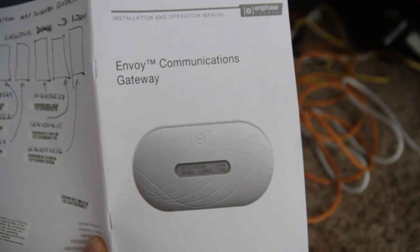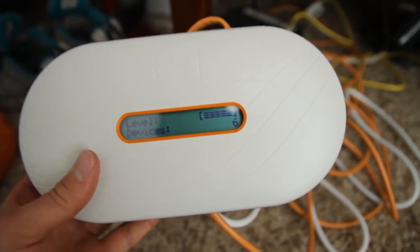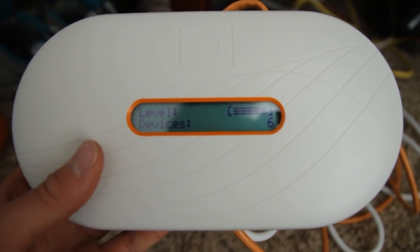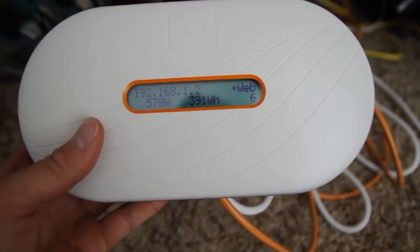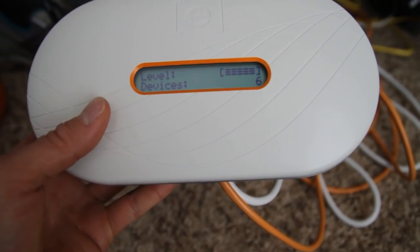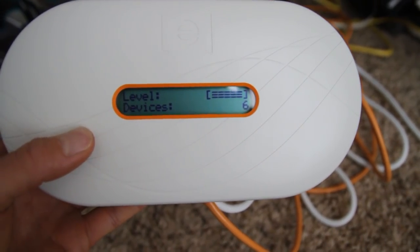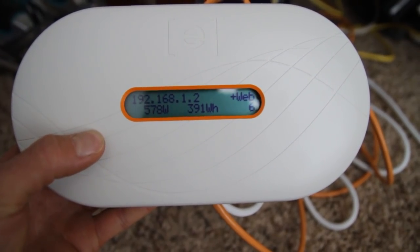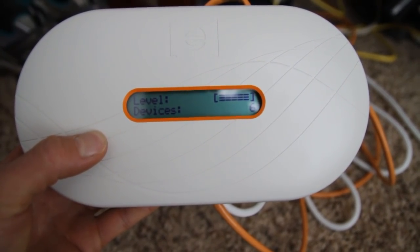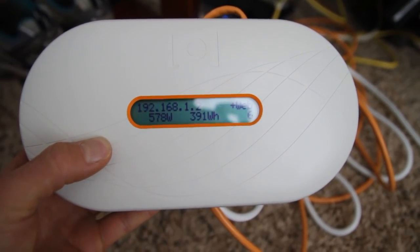We bought one of these Envoy communication gateway systems for the Enphase system. I just hooked it up and let it go through its process. Once it scrolls through, you can see we just produced 578 watts of power and 391 watt hours already. I'm pretty confident that's working — great. You can hook this thing up to their website too so you can monitor production.